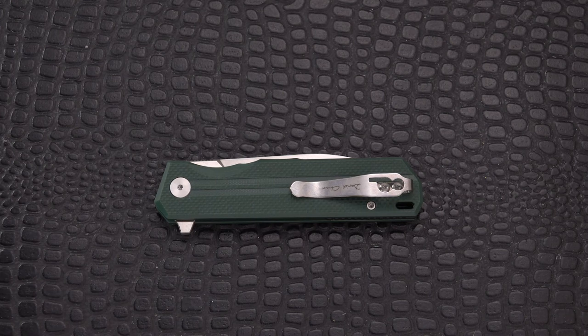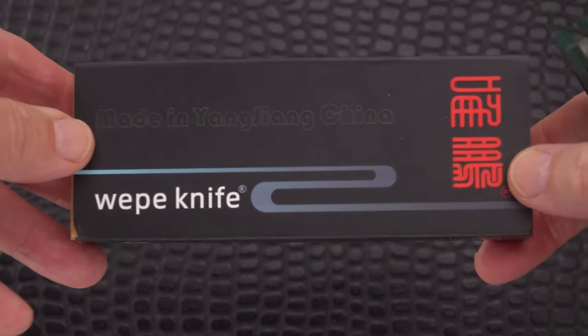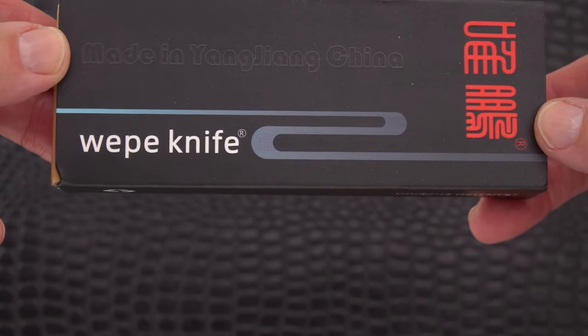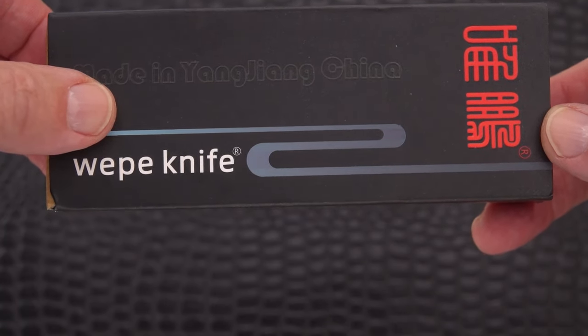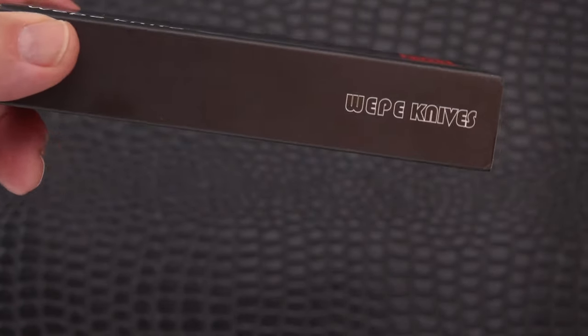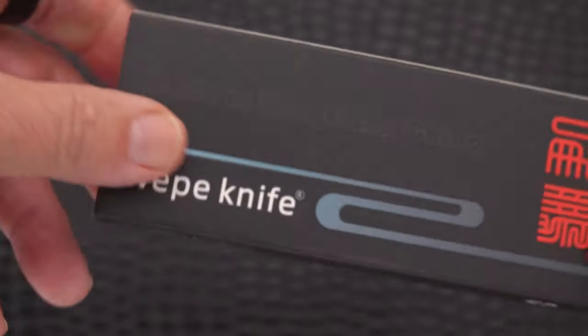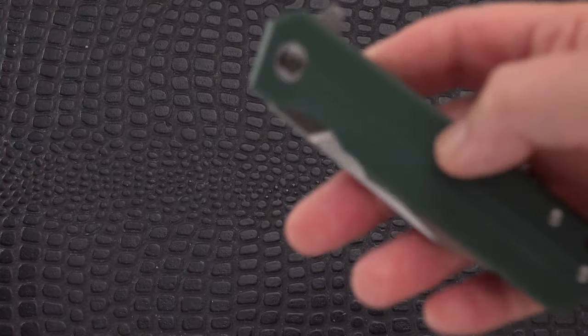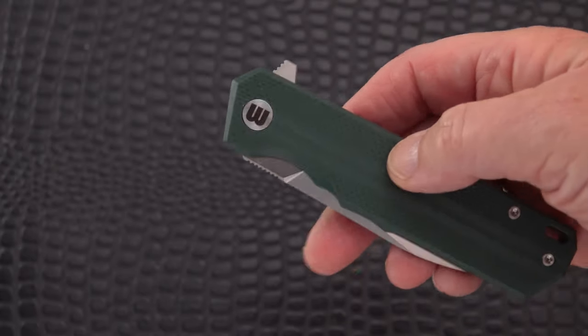So I figured hey, what the heck, we'll take a look at it. This is from a company called Wepe - I believe that's how you pronounce it - Wepe Knife, made in Yangjiang China, which is kind of the knife-making capital of China where we see many companies headquartered. There's the box, not much to it really. This is the 737, kind of like the old Boeing 737 airplane - that's how I remember things.